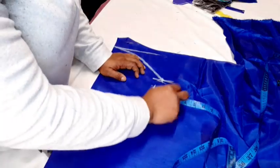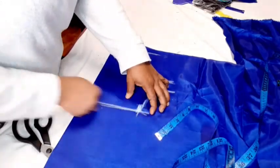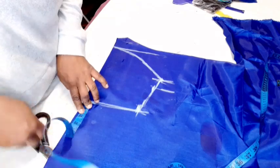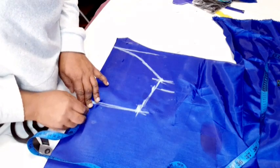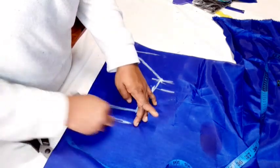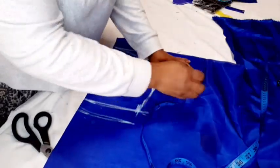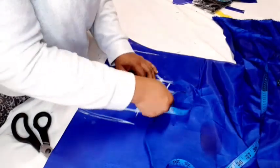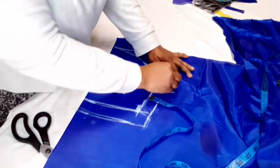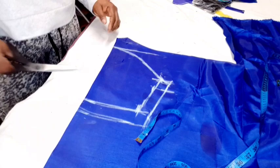Now add allowance — I'll add a hemming allowance of 1 and a half inch. For the sleeve, add 1 inch seam allowance, then cut it out.